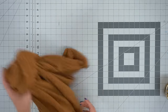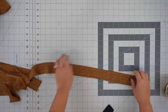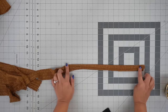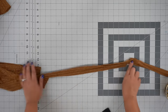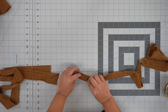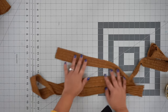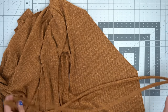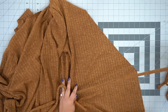Set the dress aside for a moment and sew up your ties. Fold your tie in half lengthwise, right sides facing, leaving one end open. Stitch using three-eighths of an inch seam allowance, and on one end go ahead and close out the short end. Do both of your ties the same way, then turn them right side out and give them a press.